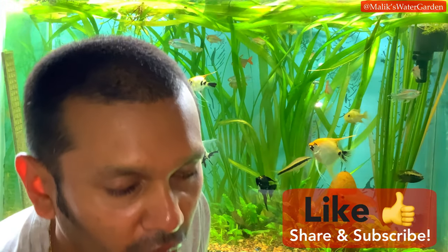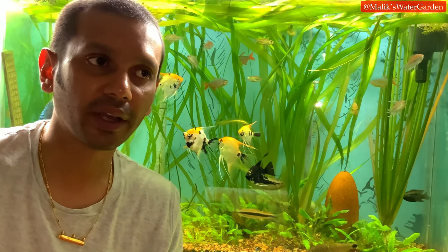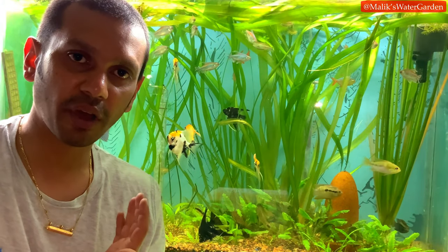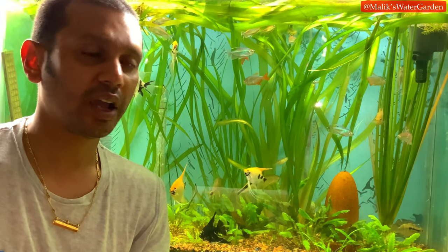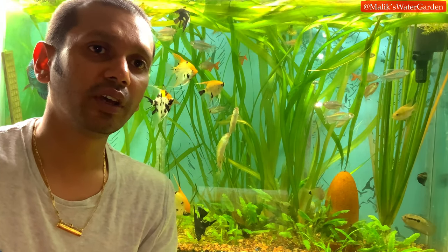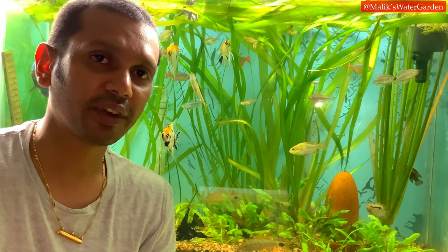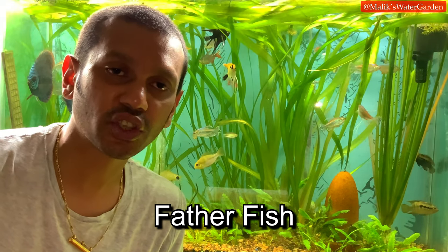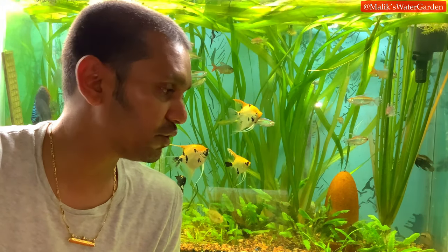That doesn't mean you never do water changes — you still need to do them. But you can clearly see that after three months of neglect, this tank has grown no algae, the fish are doing completely well, the water is crystal clear, and there's no ammonia or nitrite — just slightly elevated nitrates. Having plants definitely helps. I want to highlight a channel called Father Fish, someone I came across recently whose content I really like — I'll link it below. He talks about keeping fish without heavy life support systems and achieving balance.